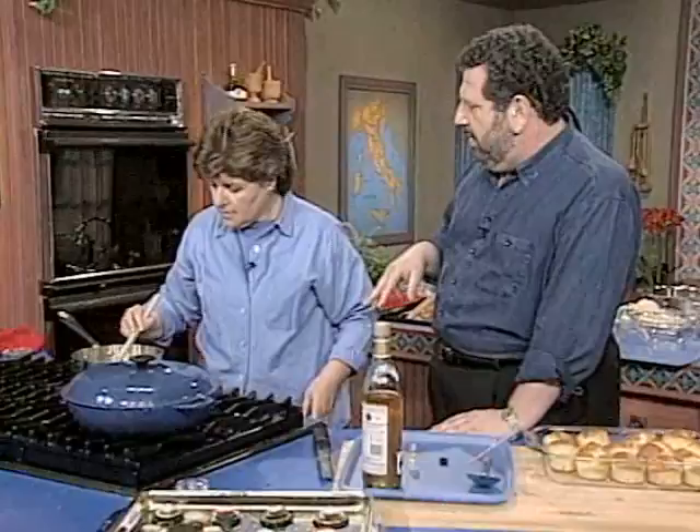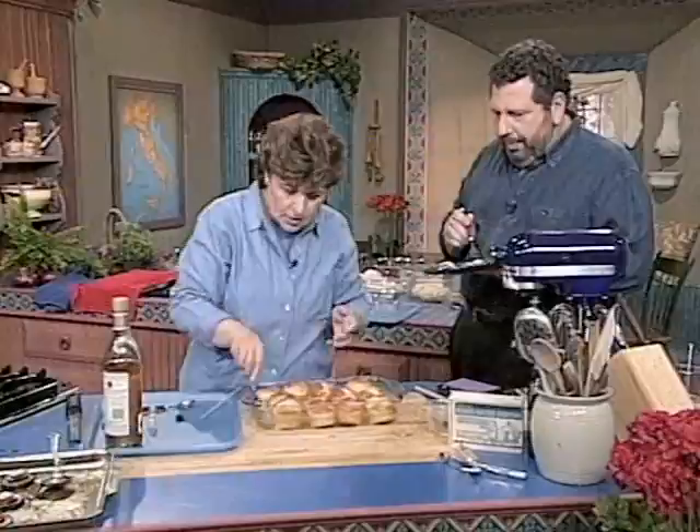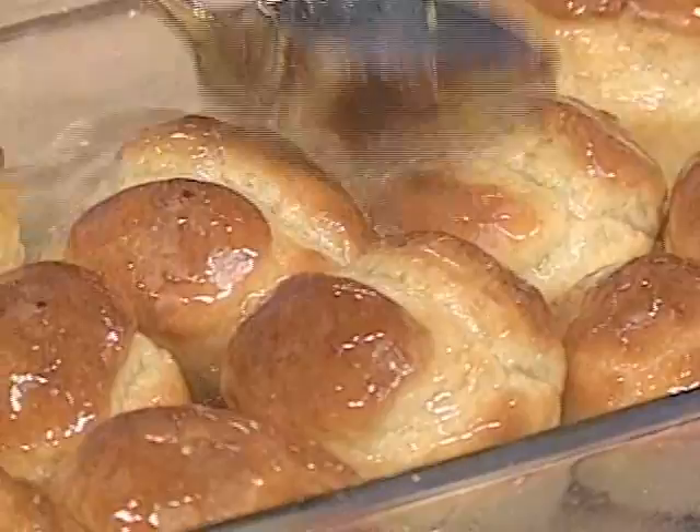That looks great. Pour it over. Now all we have to do is continue to syrup these — they need to be basted. You've got to turn these around; you can't be afraid to get your hands in. You can also serve some of the syrup on the side when you serve the cake if somebody wants an even moister cake. And if you want to keep them fresh, you just keep them in a jar, in the syrup, in the refrigerator.